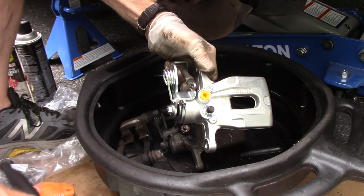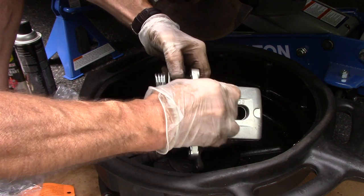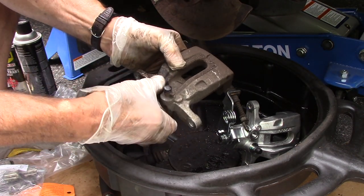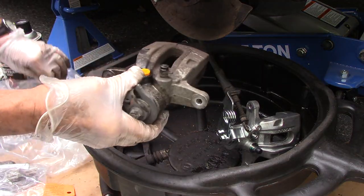Our parking brake is now attached. We're going to take out this little piece and put it in the old caliper we took off just so we don't have a mess. Get this one out of the way for now.